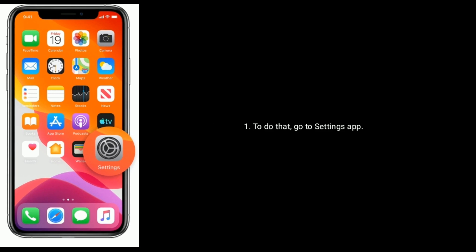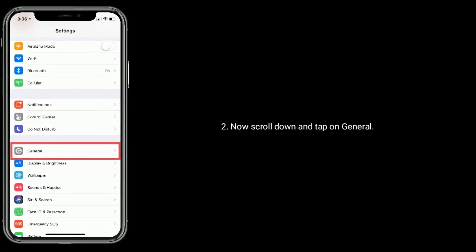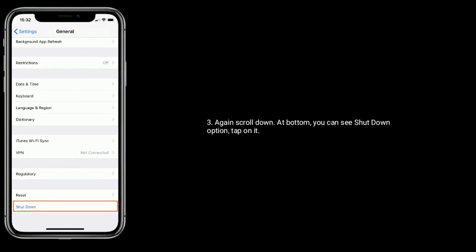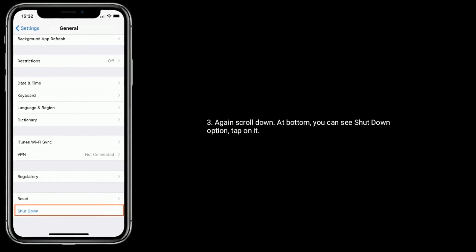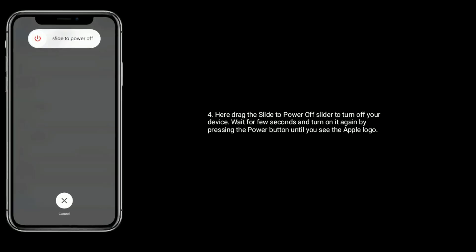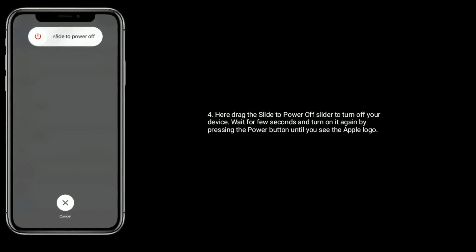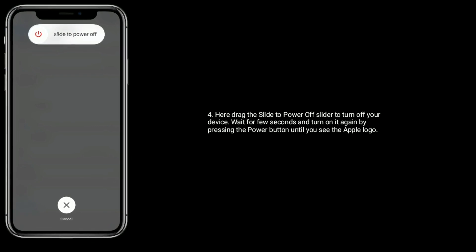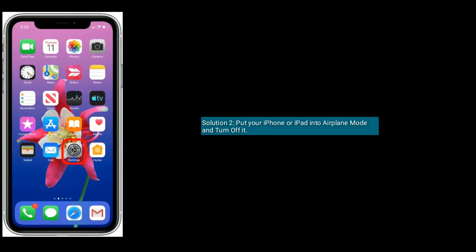Now scroll down and tap on General. Again scroll down at the bottom — you can see the Shutdown option. Tap on it. Here drag the power off slider to turn off your device. Wait for a few seconds and turn it on again by pressing the power button until you see the Apple logo.